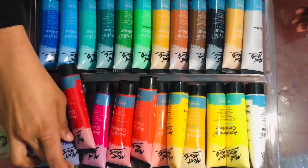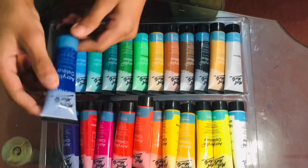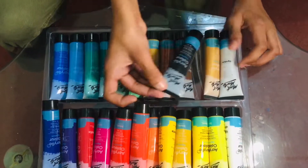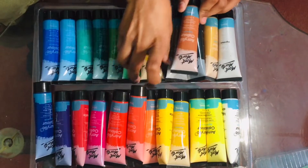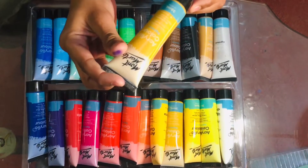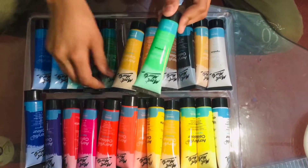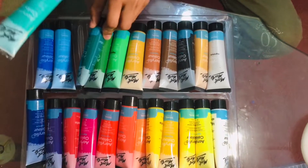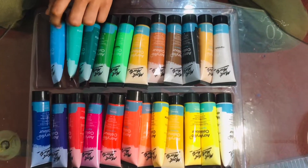Brilliant red, magenta, crimson, purple, phthalo blue — and there is also a silver color and gold color, lamp black, burnt umber, burnt sienna, rose/rosina, green, sap green, phthalo green, viridian, cerulean blue, and deep cyan.